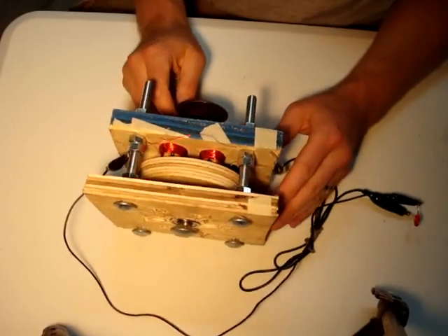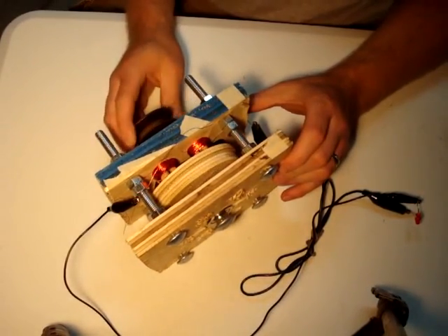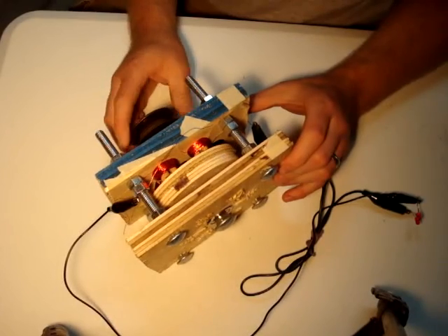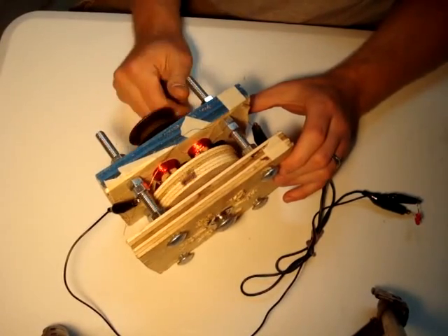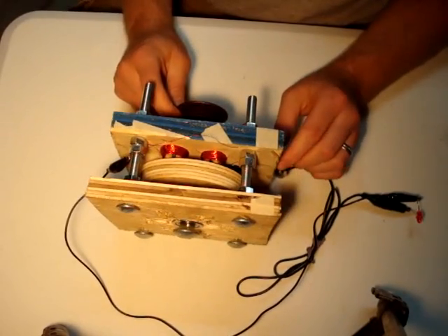Right now it's not completed. There's only four magnets on the rotor and there's a total of six coils, and there should be eight magnets, which I should have in a few days. It's a little premature probably on this video — I just wanted to get something out there to show off.